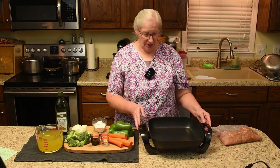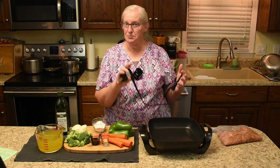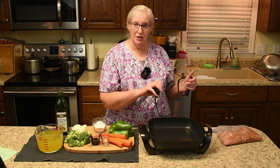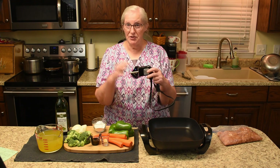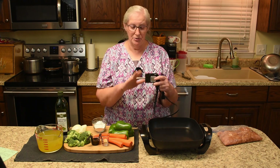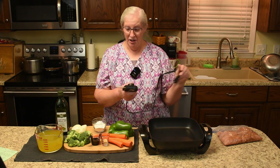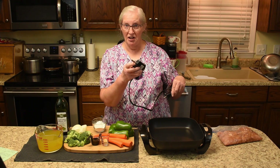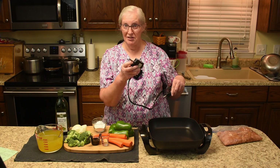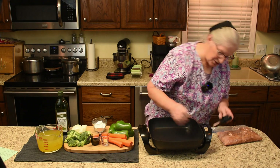First thing I'm going to do is cut the electric skillet on because the chicken goes in first. For those of you who've used electric skillets before you probably know this, but if you are a beginner with the electric skillet — always, always, always, this is driven into our mind from our parents — always put the cord in the skillet first and then the power cord into the outlet. If you put the power cord in the outlet first, this thing is hot and it could bite you. So always put this in the electric skillet first.